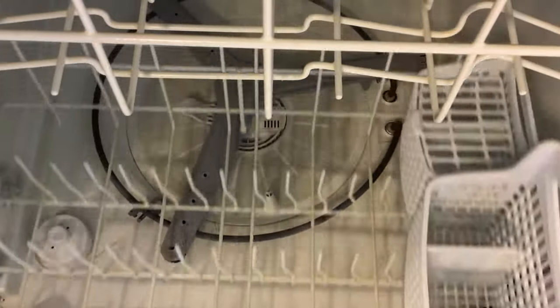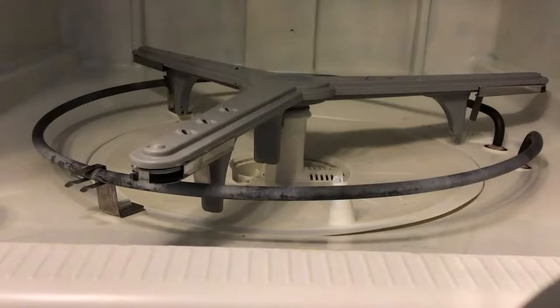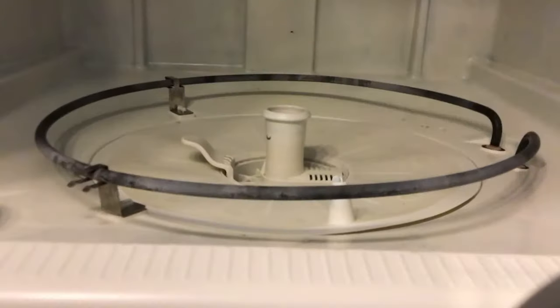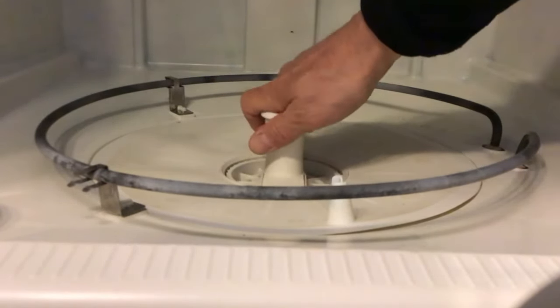Simply start by pulling out the tray and setting it aside. Once that's out of the way, you can grasp the sprayer arm and pull it up with a tug. The mount turns 90 degrees clockwise and it lifts out.